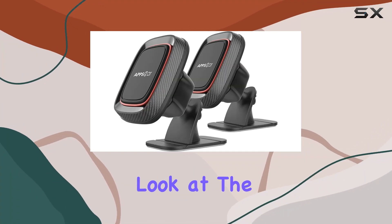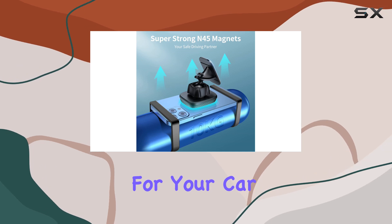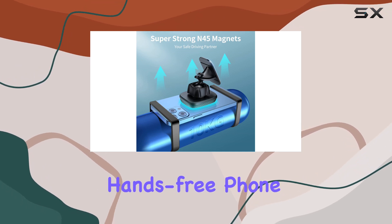Today, we're taking a closer look at the APPS2 Car Magnetic Phone Car Mount, a handy accessory for your car that promises a secure and hands-free phone experience.